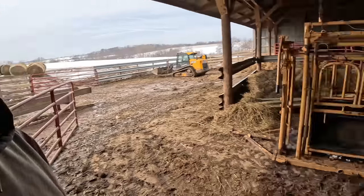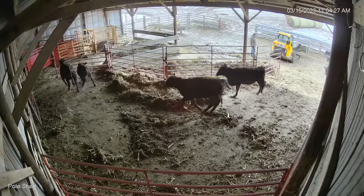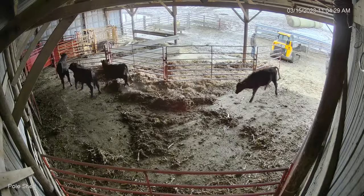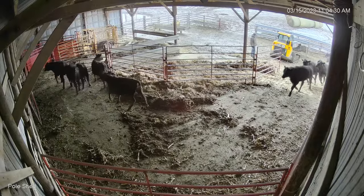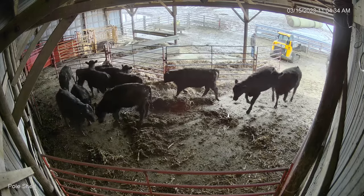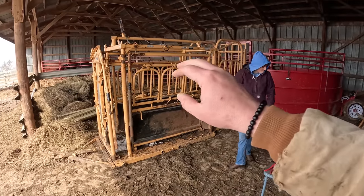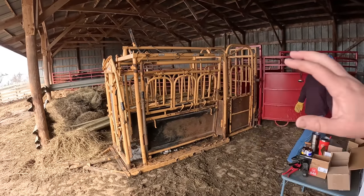Hey everybody, it's Ryan. I'm standing out here in the pole shed with Hannah. As you can see, we have the gates set up. Travis and I went through yesterday and set up the gates so that we can run the cattle through the chute today. We went through and put up the round pen. The vet brought his chute, so we've got everything set up to run both my steers and heifers through the chute as well as dad's.